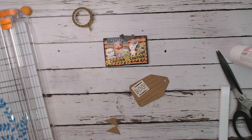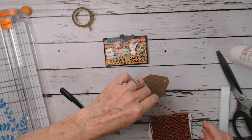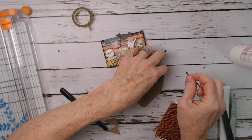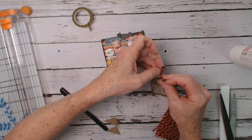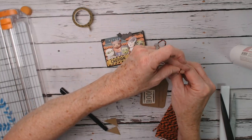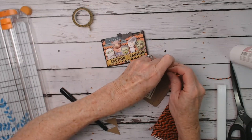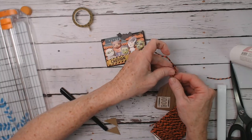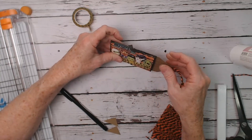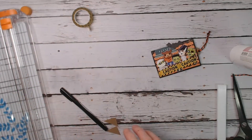Then add my string — orange and black baker's twine. Cut off some, fold it in half, feed the loop through the hole I punched, pull that, and tie a knot down at the end of the tag. That goes right inside, and you would pull it out by the string. There's the back, and that's where your gift card would go. Quick and easy!